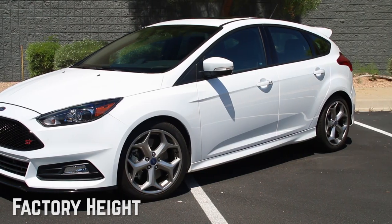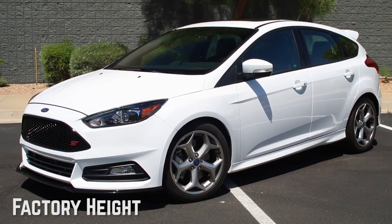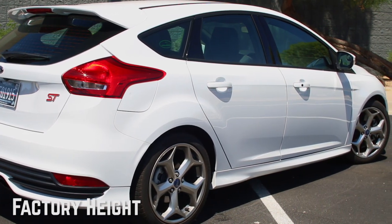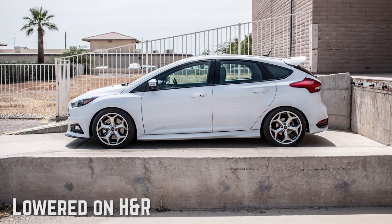Depending on your driving style, this set of H&R lowering springs are an excellent option. Once installed, you'll experience better handling as you speed through sharp turns, without experiencing body roll in the corners, and excessive nose dive during hard braking will be greatly minimized.